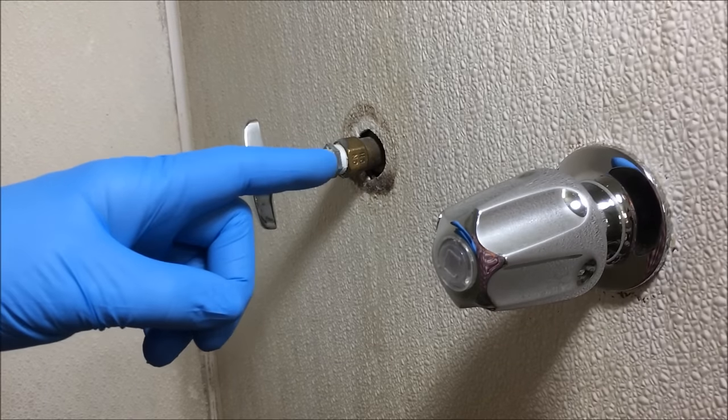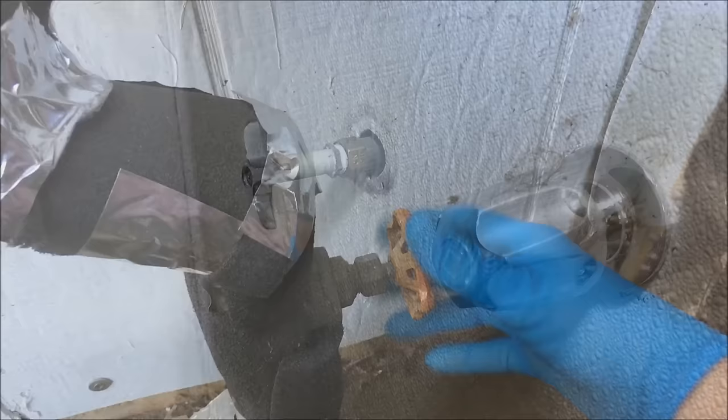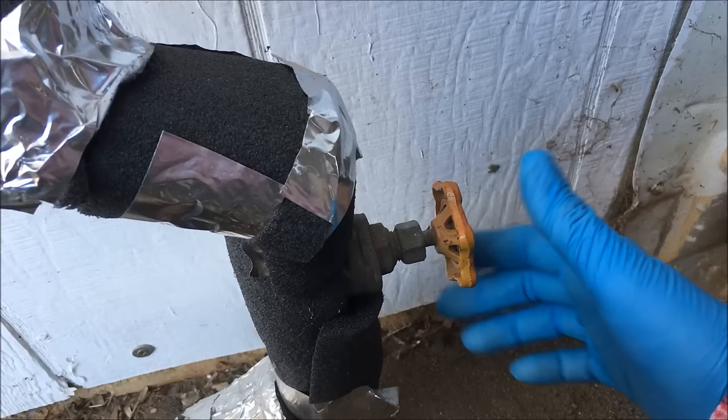I'm going to show you how to fix a shower valve that leaks. First thing you do is shut off the main water supply to your home. Now the gate valve is off — turn it clockwise to shut it off.